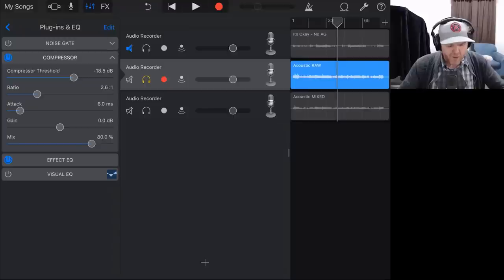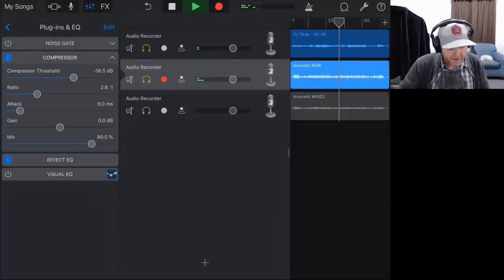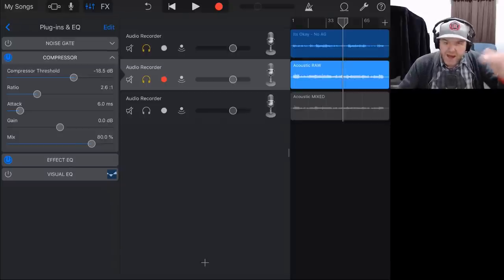Let's bring it back into the mix, because you always want to make sure you're bringing it back into the mix. Even if you're doing a few things just to hear the difference soloed, don't make your final decision soloed — you won't know how it sounds in the mix. There's not a whole lot of difference there; I'm just clipping the tops off and making sure that volume is leveled out. We can adjust the gain later if we need to.